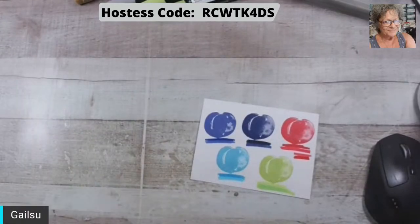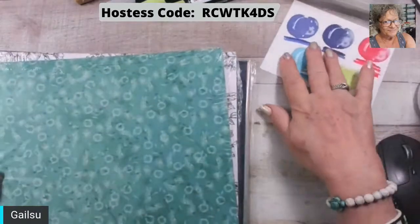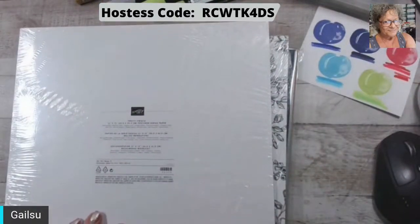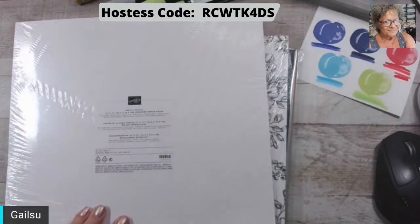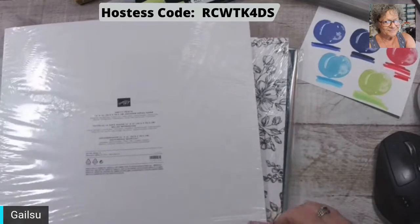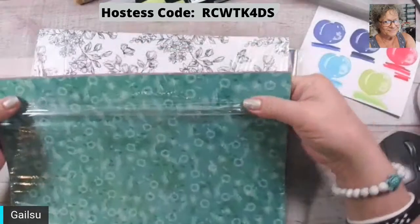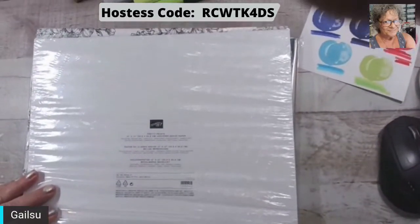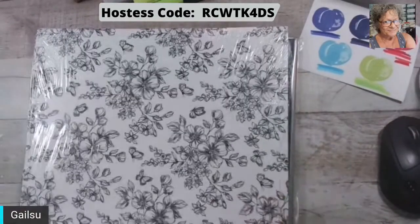I should have pulled out some comparisons, but you're lucky you guys are getting a card! Okay, then these are the papers I got. I am doing a paper share — I just haven't put out the info yet. Maybe that'll be my job for tomorrow. So this is Pretty Prince.